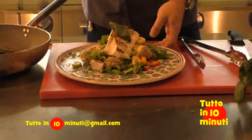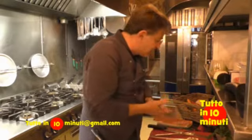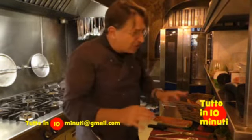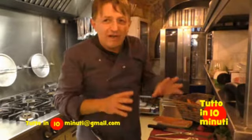Adesso ci trasferiamo nel salotto, mentre i miei due collaboratori vi faranno vedere come fare un crudo di pesce — semplice, fresco, non trattato, non lavorato, solo con un filo d'olio, del limone e della frutta.